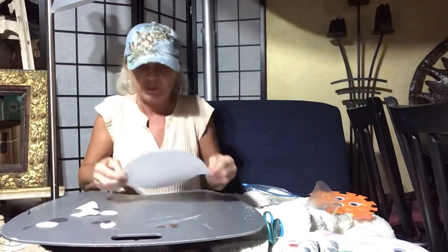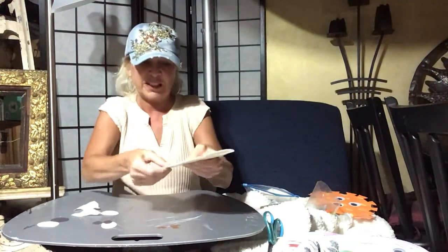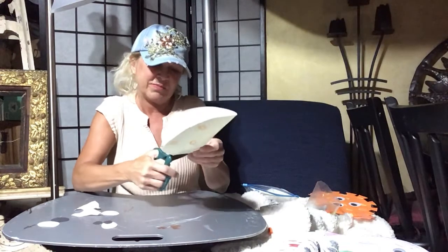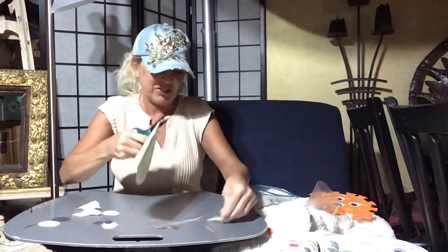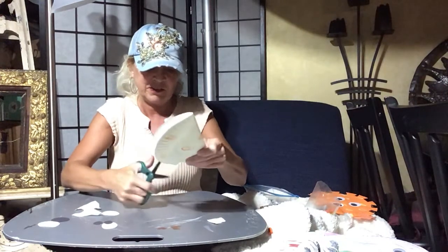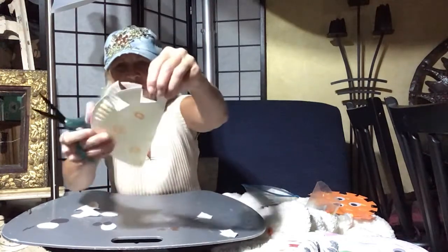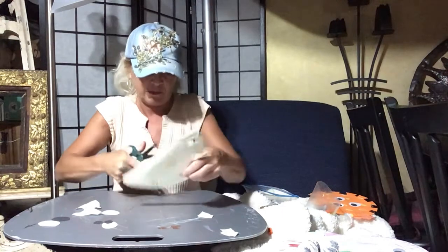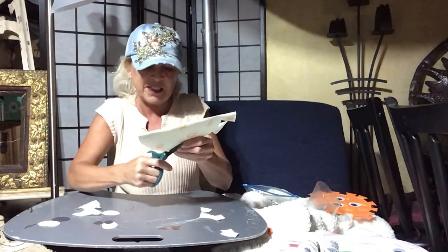Before you glue anything else on, you're going to take your plate and fold it like a taco — fold it right down the middle and hold your pieces together. We're going to cut around the edge. You'll just take and cut out little almost-squares around the edge of the plate, and you'll do that all the way around. Mine are a little more like triangles, but I think you get the idea. Just hold your plate together and you'll get both sides cut at the same time.